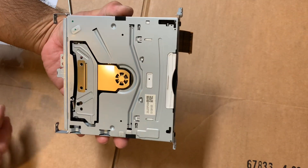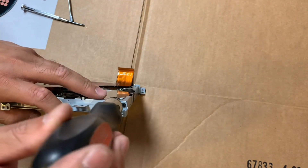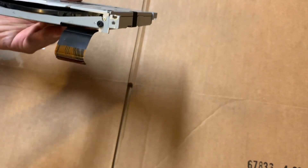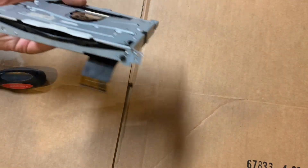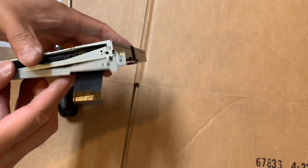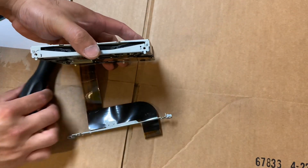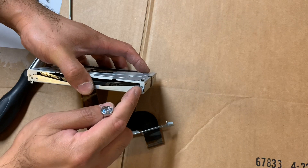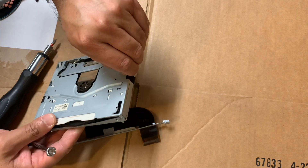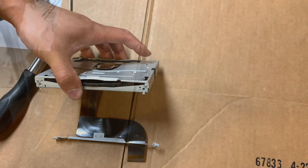Step one with the DVD unit: remove the bracket screws that support the DVD drive. There's four of them — the black ones. Once you remove those screws, the bracket in the back comes off. The bracket in the front also comes off, but it's attached to the ribbon cable, so just go ahead and leave it. Next, take out the two silver screws and peel back the black tape that holds the top cover. Once you open that up, we can get access to the rollers.